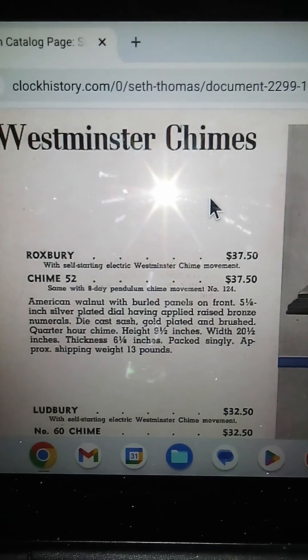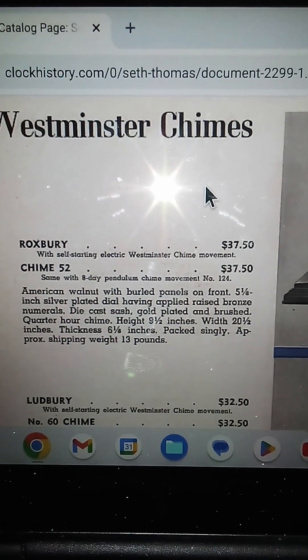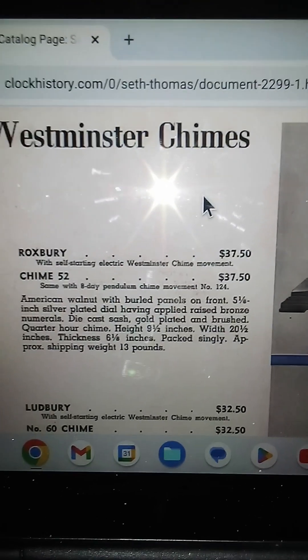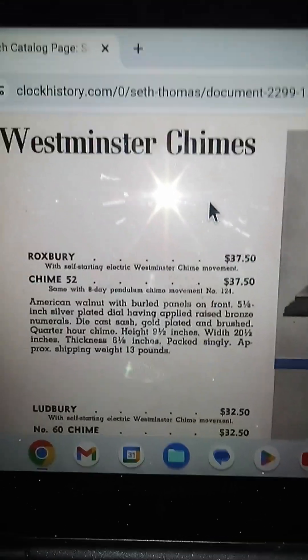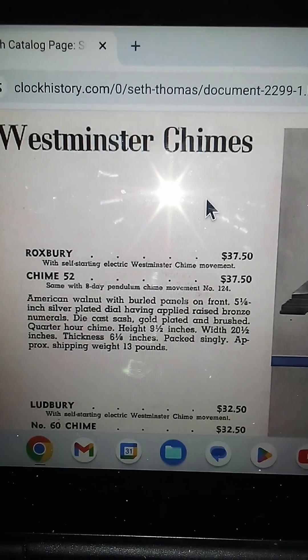Thirty-seven dollars and fifty cents in 2024 money, adjusted for inflation, is eight hundred and ten dollars and sixty-nine cents. This was not a cheap clock.